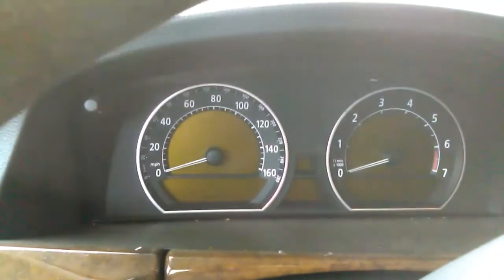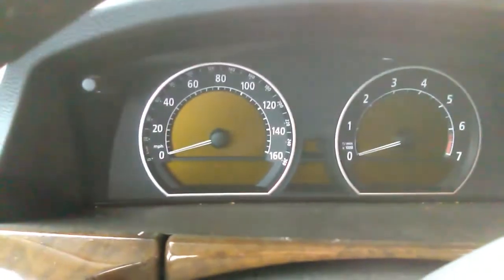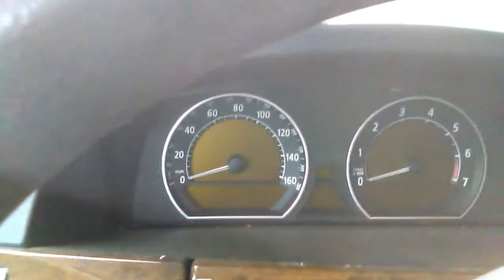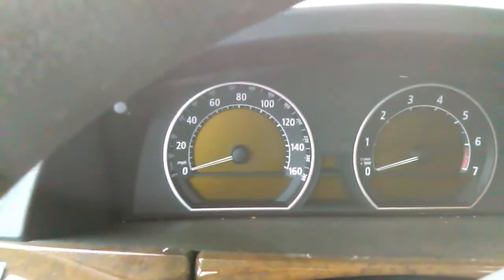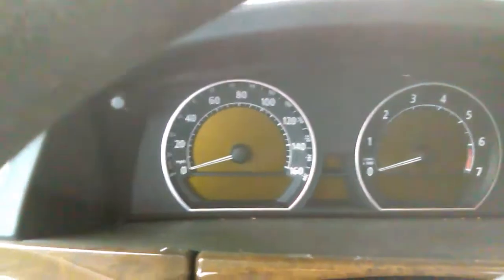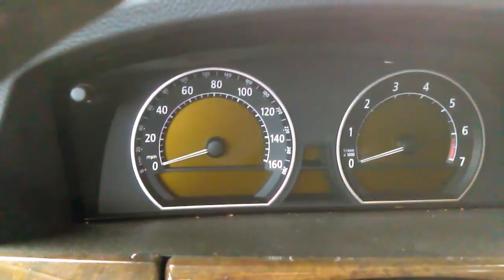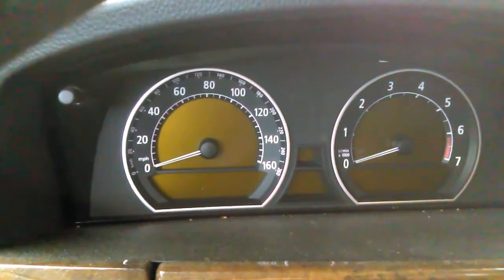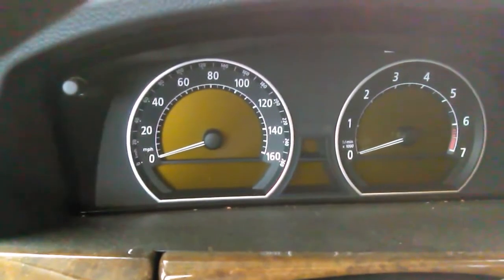Hello everybody, today we're going to see how to fix a speedometer that is not working on a BMW E65 or E66. These are models from 2002 to 2008: 745i, 745Li, 750i, 750Li, 760i, and 760Li.